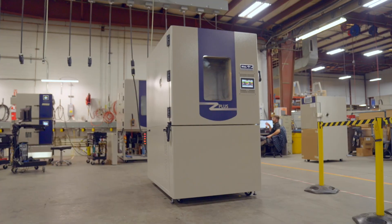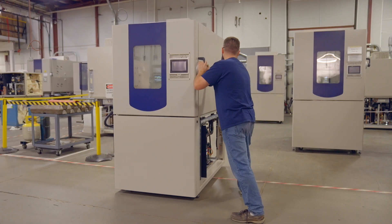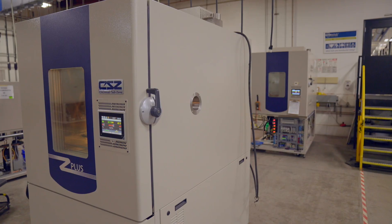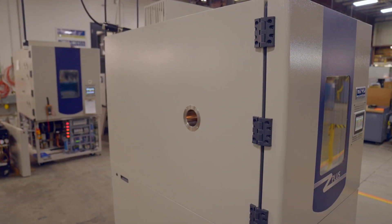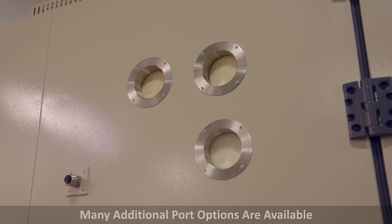What makes the ZP chamber different is in the details, with high-quality construction and many features provided at no additional cost. User-friendly features include compact size and casters that allow you to move the chamber throughout your lab, with leveling legs to secure and level your chamber. Two 4-inch access ports centered on both the left and right sides for ease of cable routing to your powered devices. Multiple port sizes are also available and may be customized to your process.